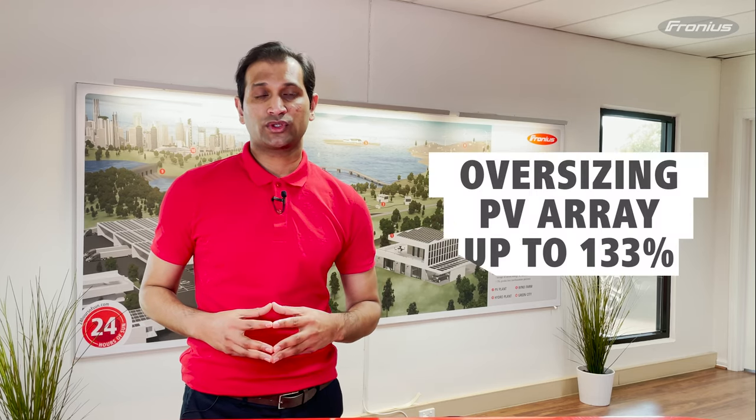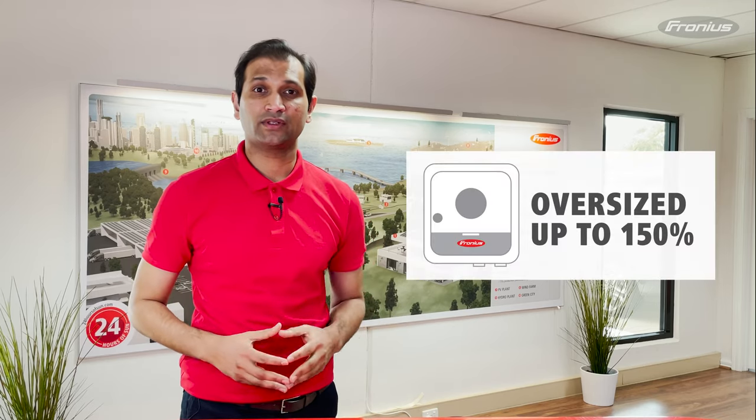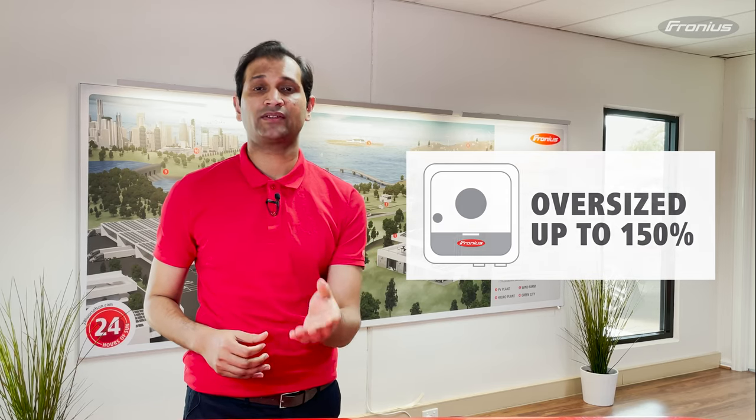We also need to look at the CEC regulations. The CEC regulation states that our PV array can be oversized up to 133% of the nameplate capacity of a solar inverter if you would like to claim a solar rebate in the form of small-scale technology certificates, or STCs. This solar rebate can cover some percentage of the total cost of your system. But if you decide to oversize your PV array as much as you can, most Fronius inverters can be oversized up to 150% of the nameplate capacity, if remained within the voltage and current rating of the inverter.